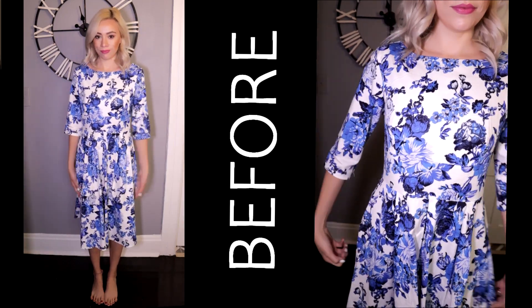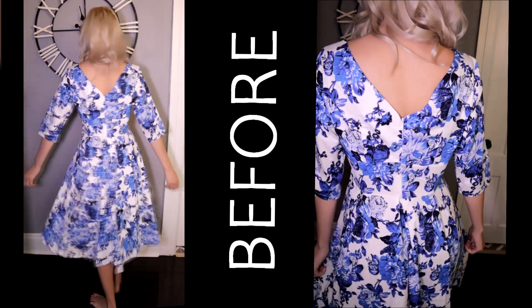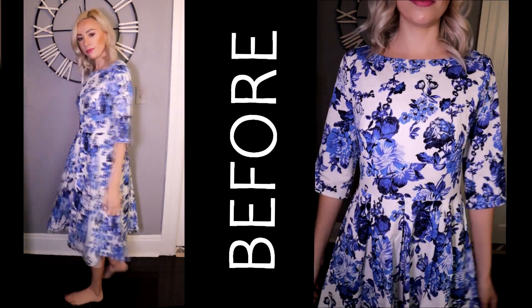This is the dress before. As I told you, I bought it from a thrift store and it was a bit big on me, and the design was a bit dated, so I decided to transform it.